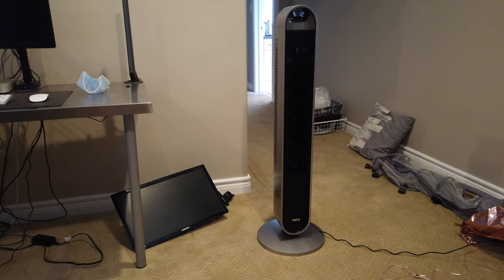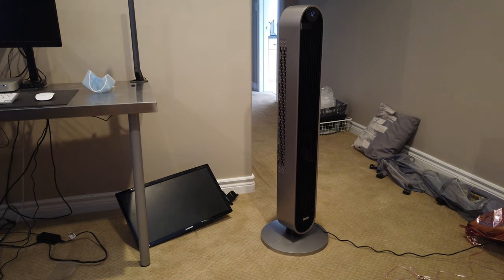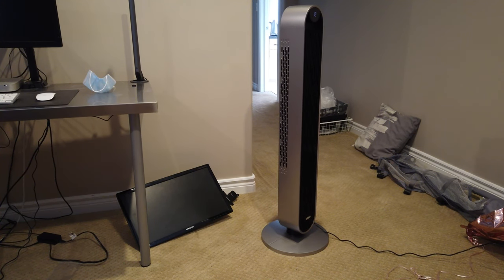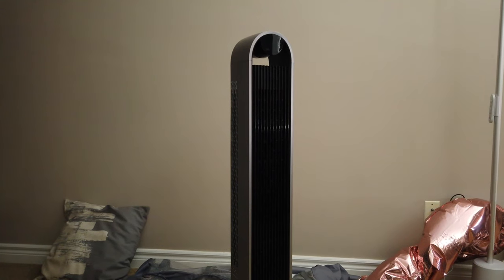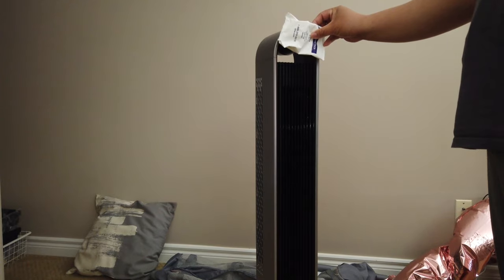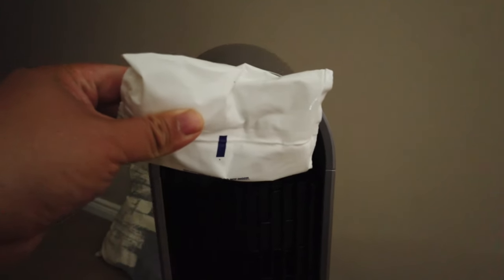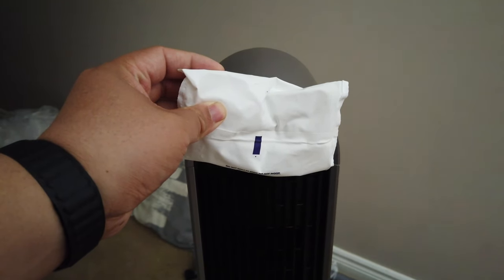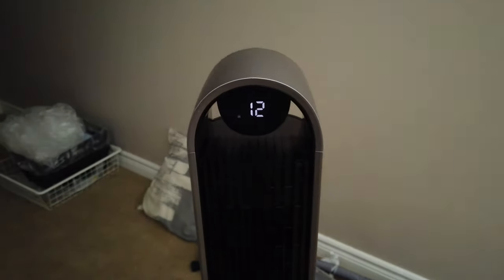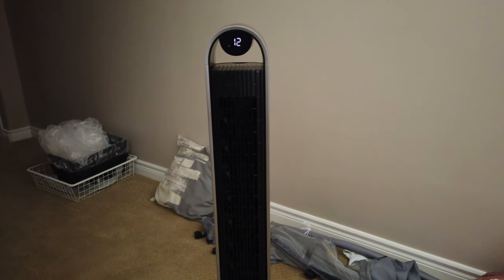The best feature of the Dreo Pilot Max tower fan is that it has ambient mode. With ambient mode, the fan keeps going and it will actually detect what's going on in your environment. It needs to be on automatic mode — let's set it to speed 1 for now. We're gonna do a little experiment: we put an ice pack in front of it so it'll detect the temperature change. As you can see, it was able to detect it and turned up to speed 12 instead of 1 — really cool, nice touch Dreo.